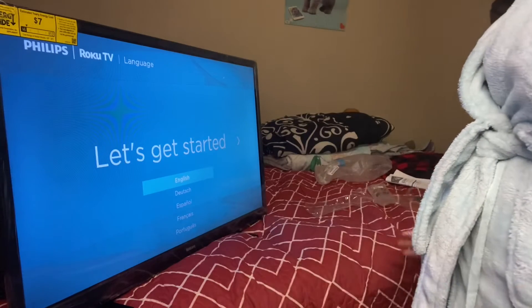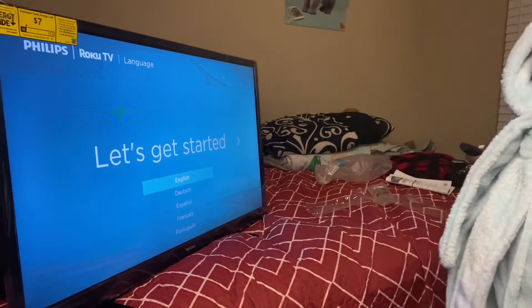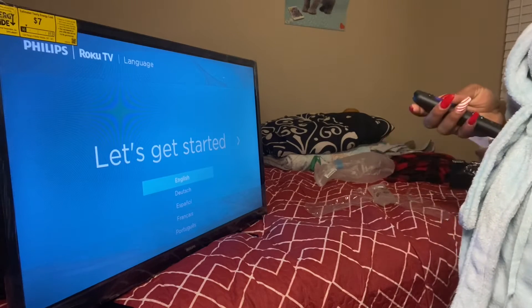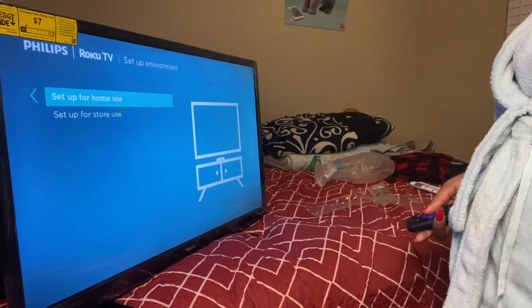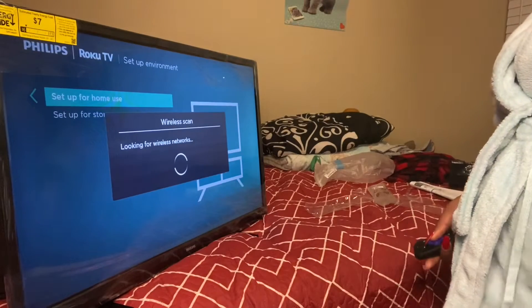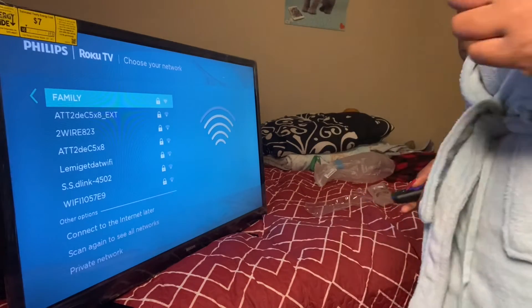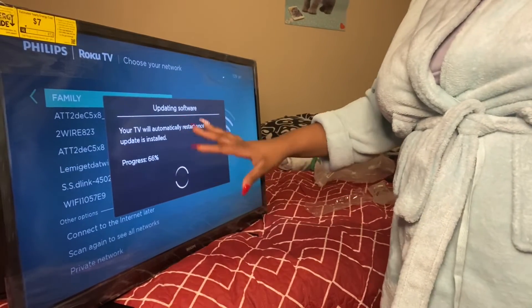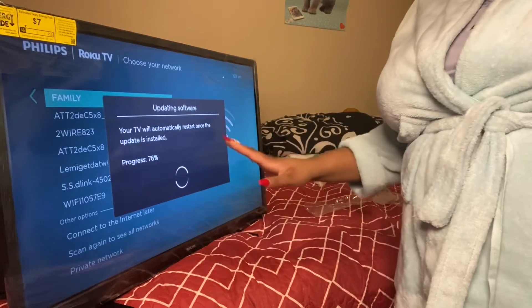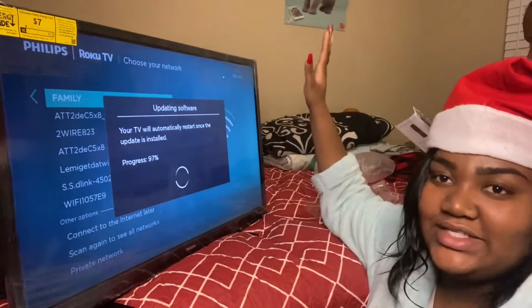I could have put it on my computer list but it was too big. Alright, we are going to set it up. We have to pair the remote — English, then US, set up. Wi-Fi, family network. So guys, we got to put in the Wi-Fi password now. Right now it is updating and all those good things. It is updating, guys — I can't wait to watch my television. I hope it works good.